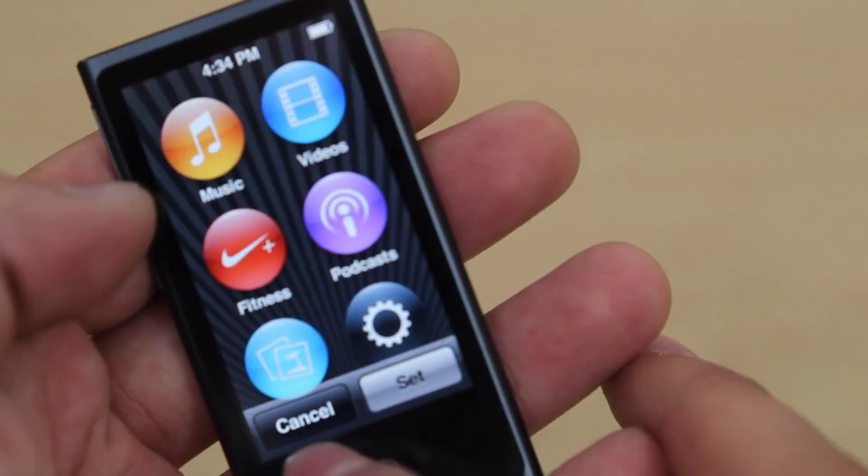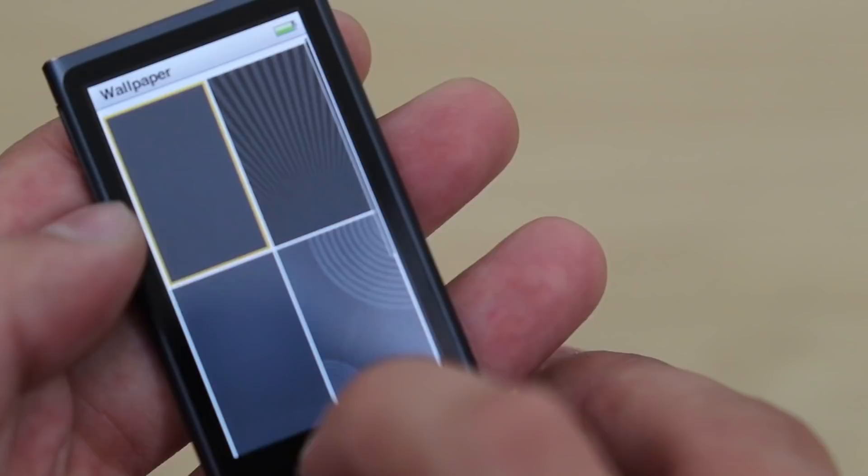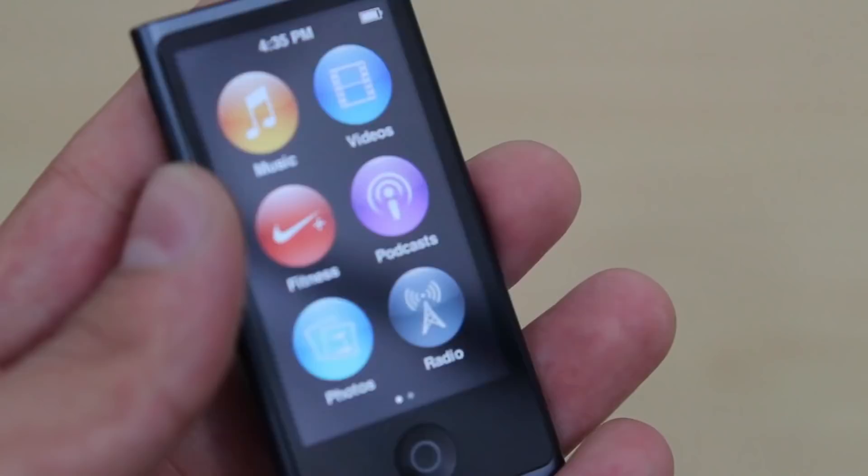Let's go to general real quick — on the wallpaper, we have various options: a gradient or light ray kind of dizzy one, different textures in black or gray, and just a regular black. That is all you can choose for a wallpaper — they don't let you choose your own wallpapers. Very weird that Apple restricted so many things on this device.